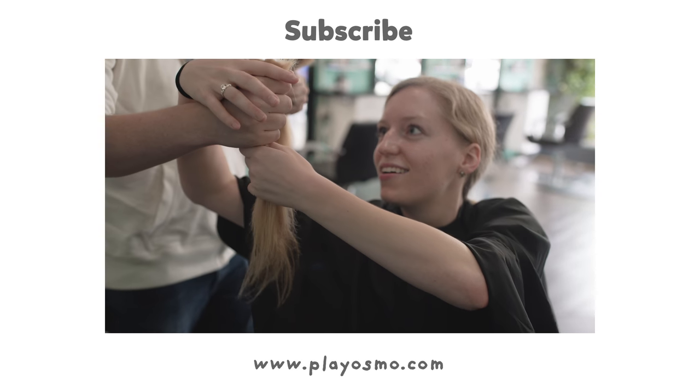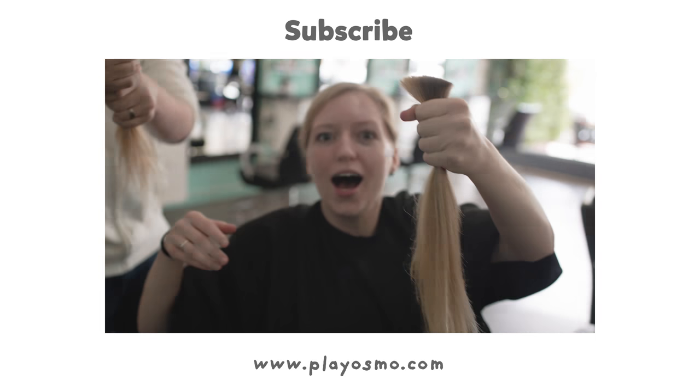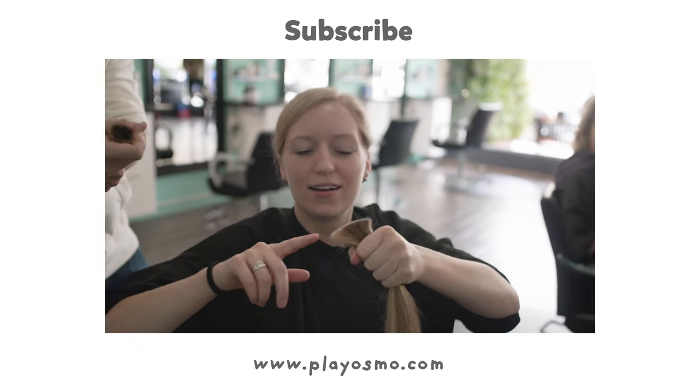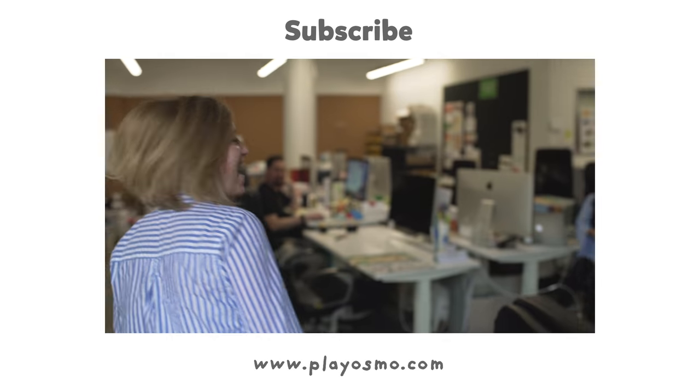It doesn't fall, you know. I don't want to hold it. That one has a little more. Here, do you want the other half? No.